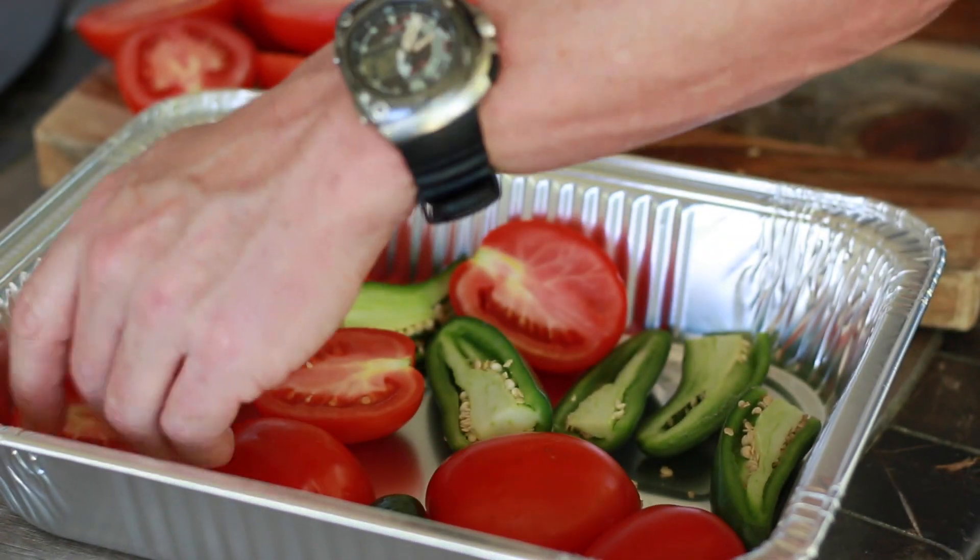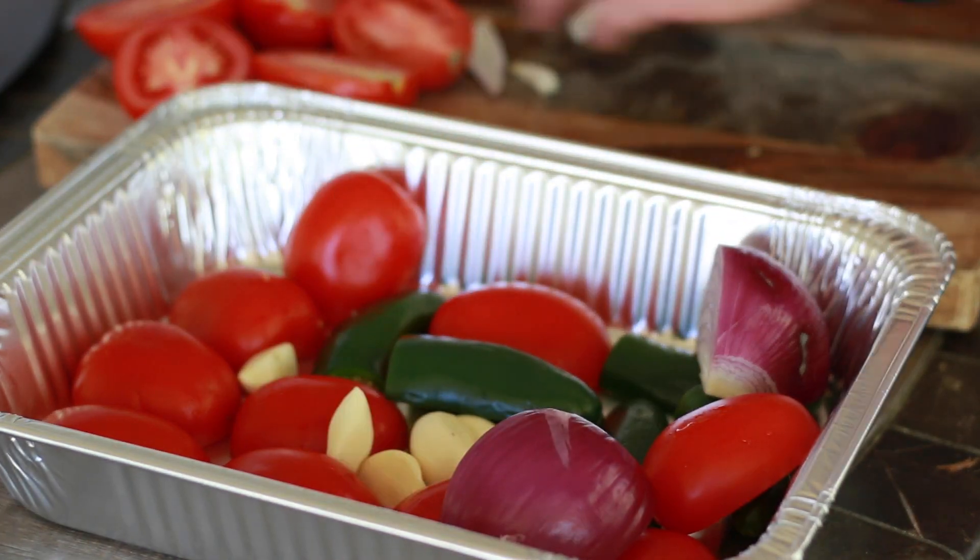I think I'm going to go skin down. Toss your garlic in there. So we have our Z Grills fired up. We've got it set to 250 degrees and we're going to be smoking this for exactly two hours.